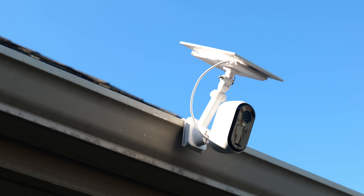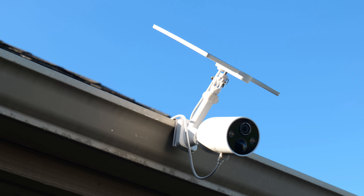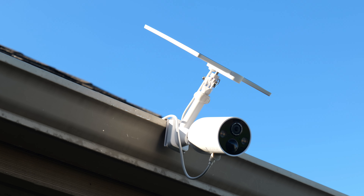Hello guys, Lifehackster here. Today let's talk about gutter mounts for your battery-powered security cameras, particularly the ones that you can add a separate solar panel to, to continually charge its batteries.